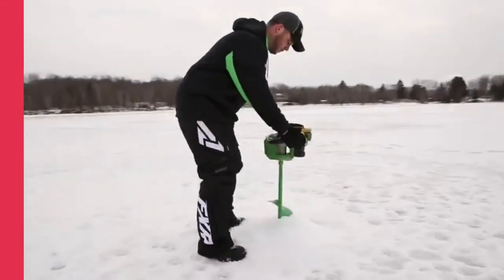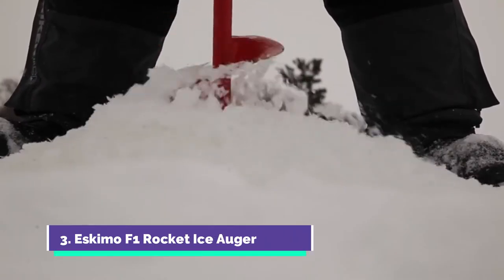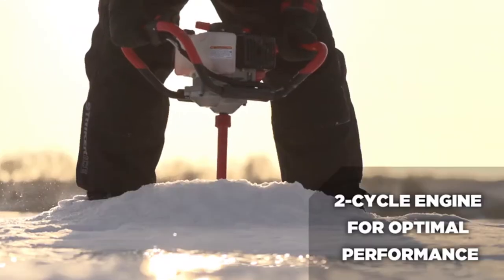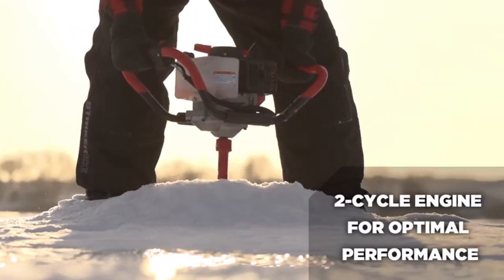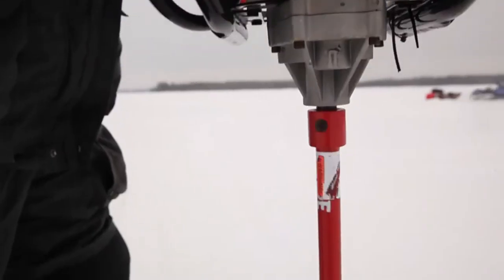From first ice to last ice, the Eskimo F1 Rocket Auger runs fast, spins fast, and cuts fast, all from a powerful yet lightweight package. The two-cycle engine on the new F1 Rocket Augers are tuned for high performance and deliver optimal power from start to finish when cutting holes.